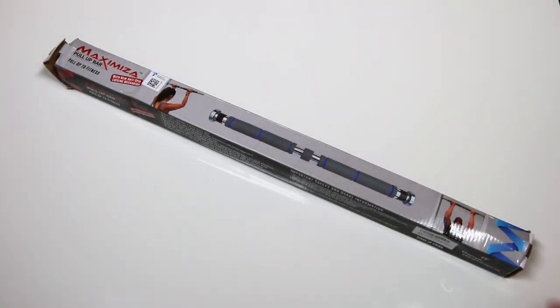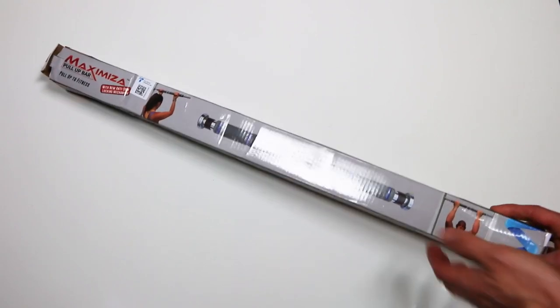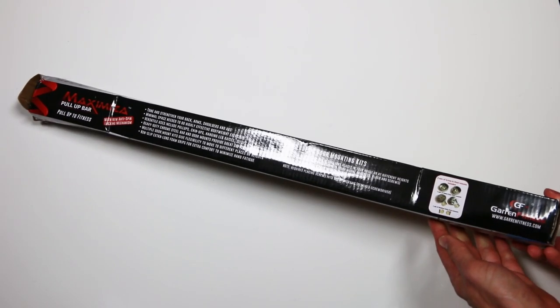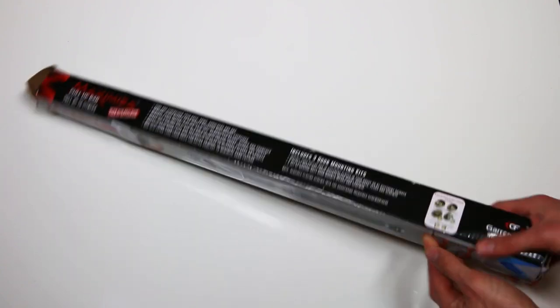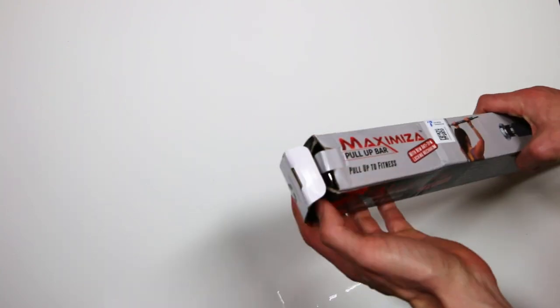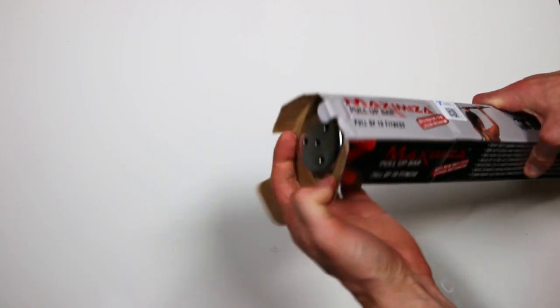Hey, it's Gerson and today I'm unboxing and installing the Garen Fitness Maxi Misa Pola Bar. I bought this off Amazon for $49.98 in March 2020. I figured this would be a good tool to help keep me in shape while I'm on lockdown during the COVID-19 Safer at Home order in California.